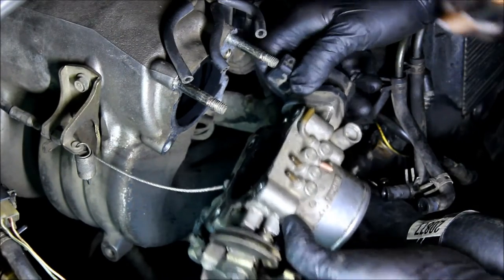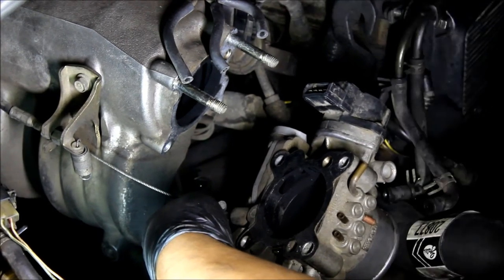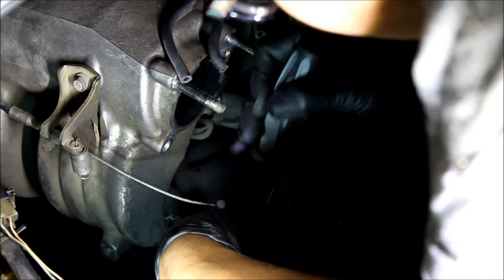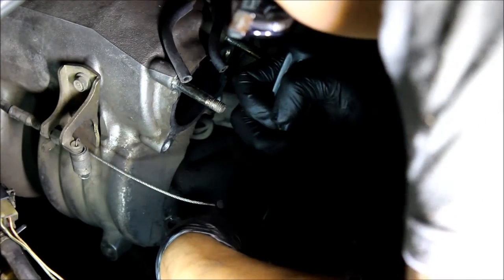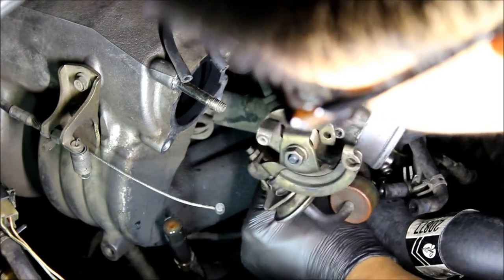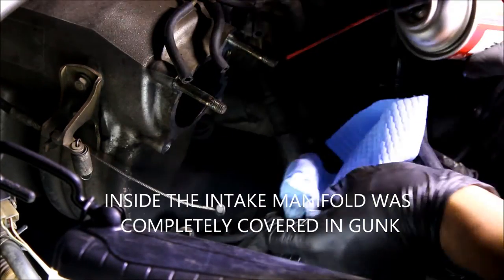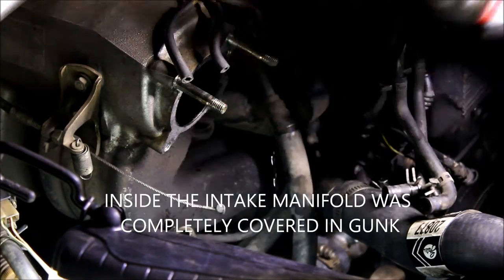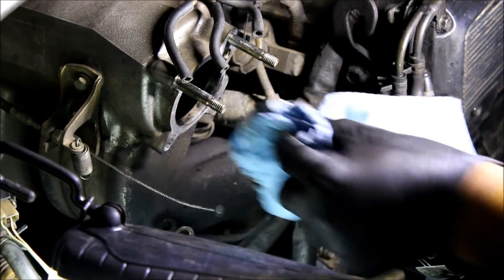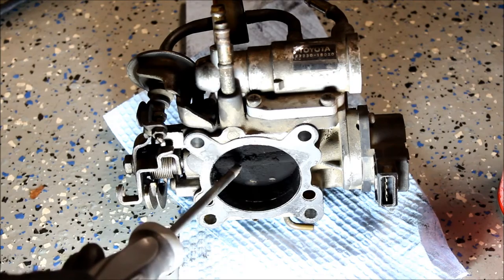That's super dirty. It's coolant. Let's get this other one off. Okay, so we have two cooler lines. We got it off and as you guys can see there's like a huge layer of stuff just caked on there.